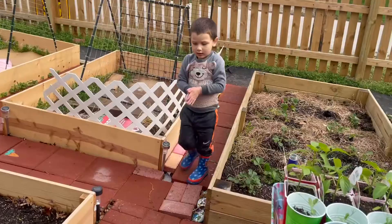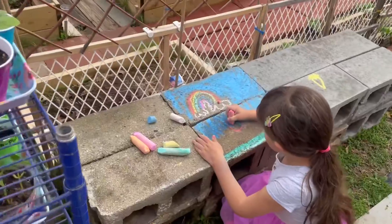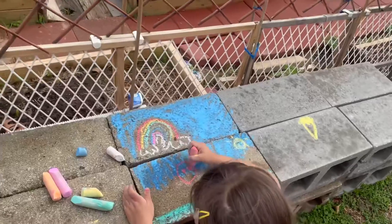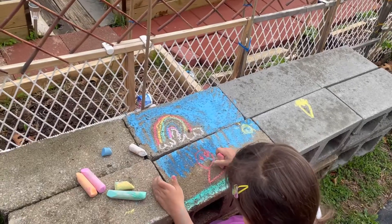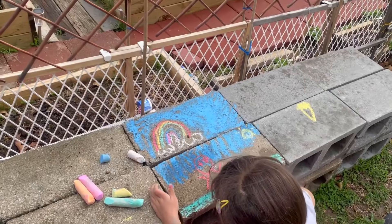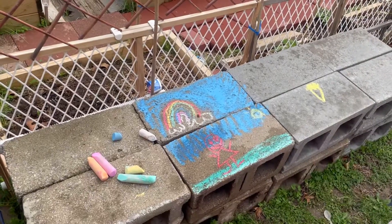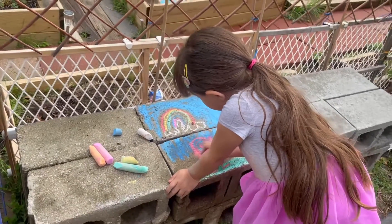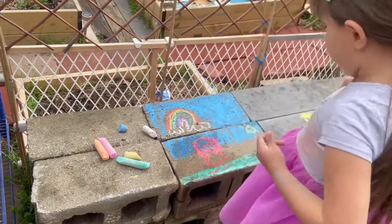That is so beautiful. Joshy, you helped make a rainbow box. Yeah, wow. I love all of your pictures, Debra. What is that — a person? Yeah. I thought it was a balloon and then you drew a face on it. Who is that? Is that Debra? That's me. That's Esther. Very cool. And I see a sun. So nice. Good job. That's beautiful art.